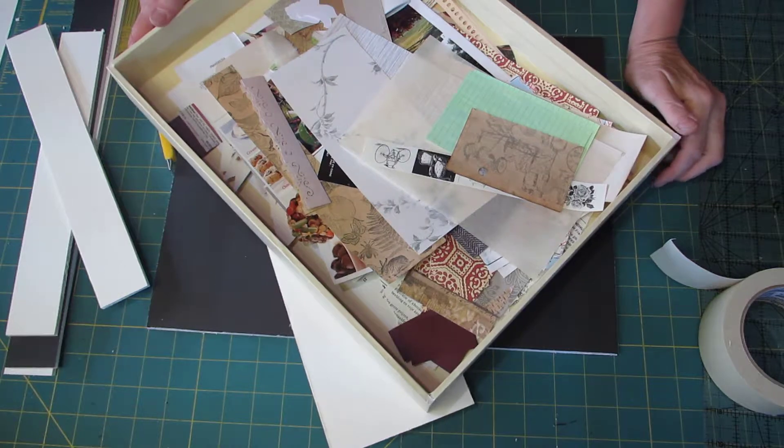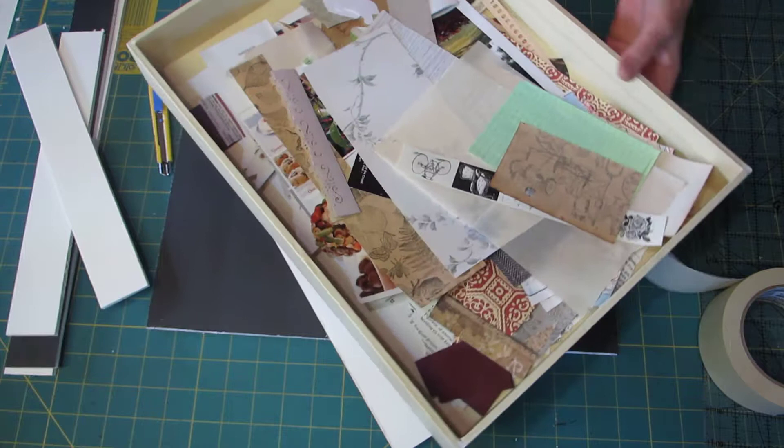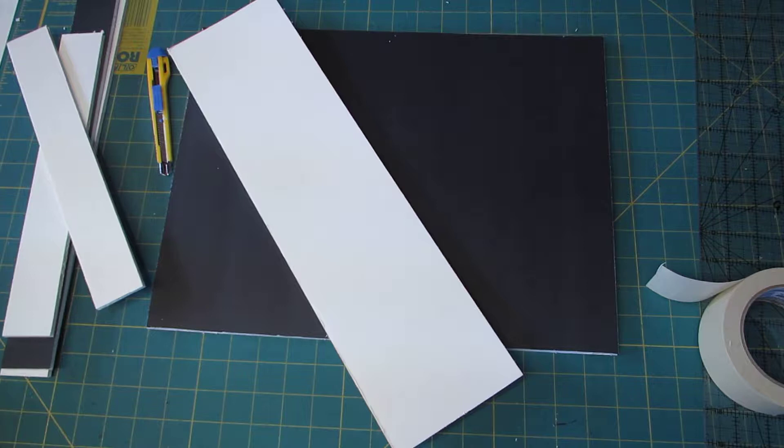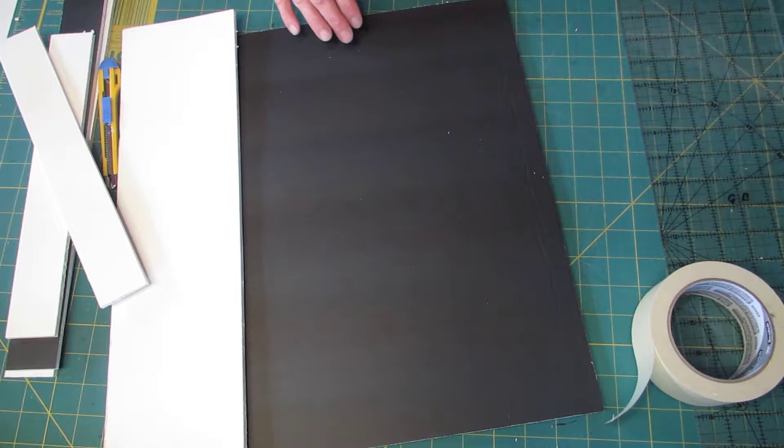Hello everyone, it's Keesje, welcome back. Today I'm going to show you how I make these trays. These are custom-made for a shelf, so this fits perfectly on a shelf I make. The only things I use to make these is foam core from the Dollar Tree, heavy-duty masking tape — this is from Scotch — a ruler, scissor, and a craft knife.